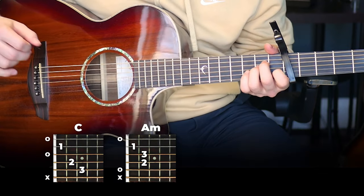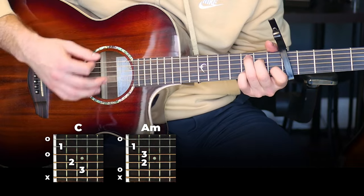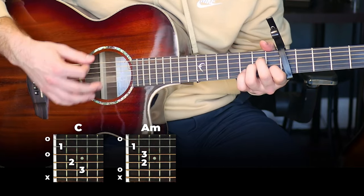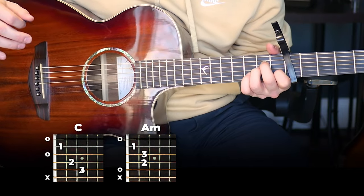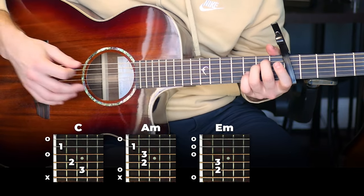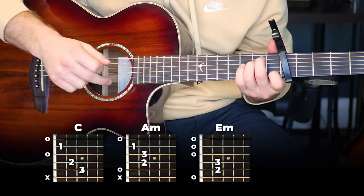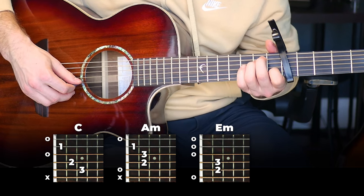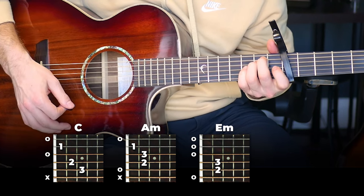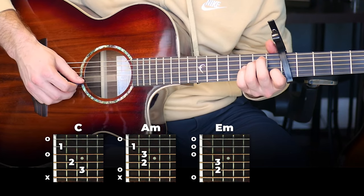Put those together — from the C to the A minor — and then you're going to switch to an E minor. We're just going to switch back and forth between this first finger on the first fret of the second string and then open.